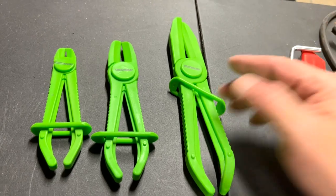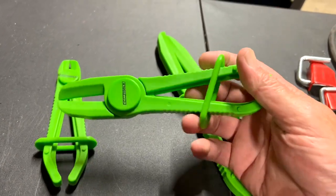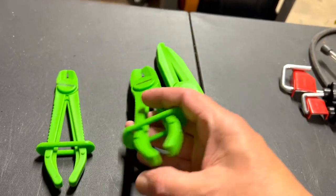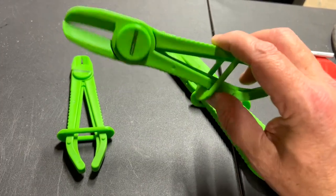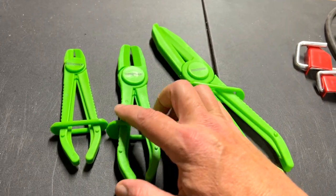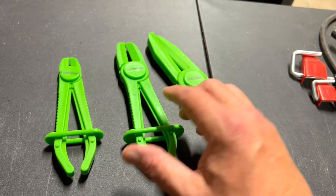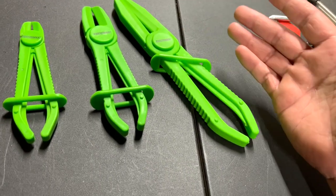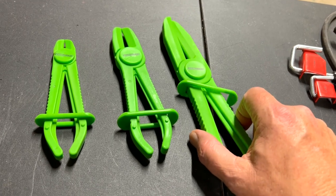I have a lot of different tools to pinch off hoses — radiator hoses, brake lines, air hoses — but I haven't had this style. I was at AutoZone the other day and these stood out, mainly because of the color. I paid $15.67 for these and got 10% off for a military discount, so I said what the heck, let me try them.